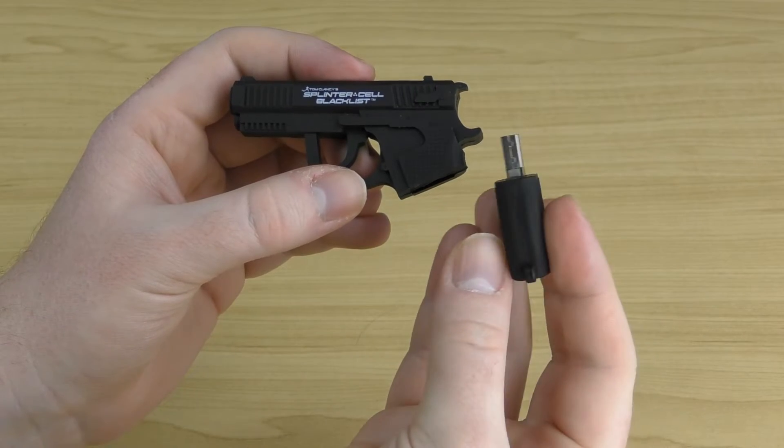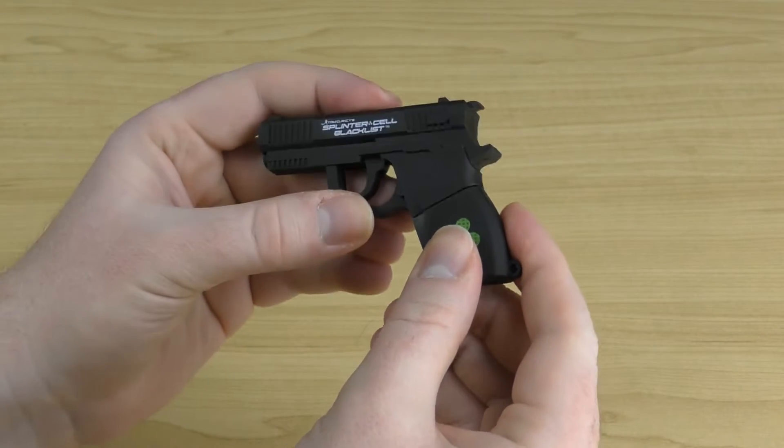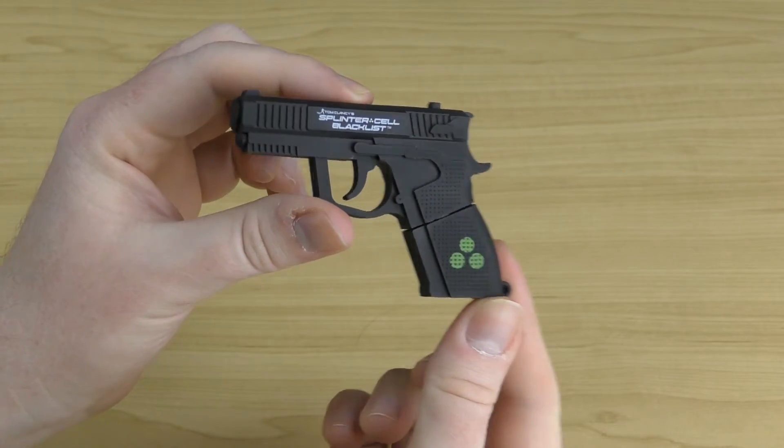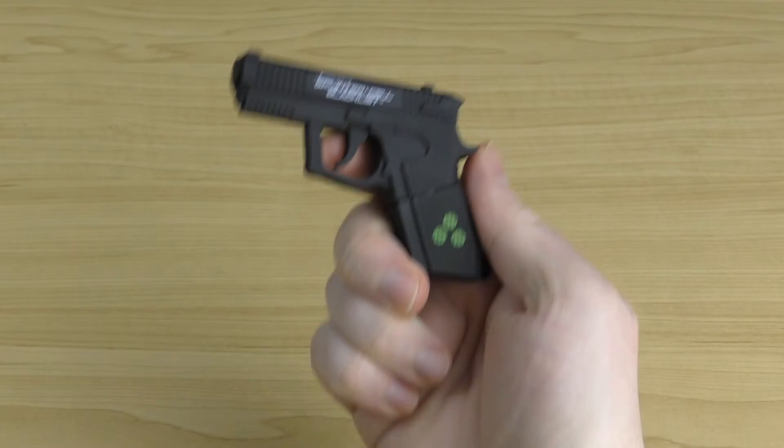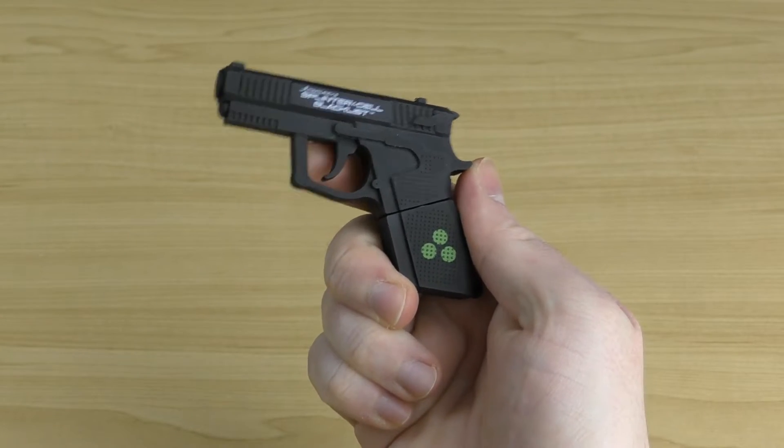It's quite a cool little USB stick. When you're done with it you can pop it into the top of the gun, which forms the lid, and it goes back to looking like a handgun. You can even pull the trigger on it too.